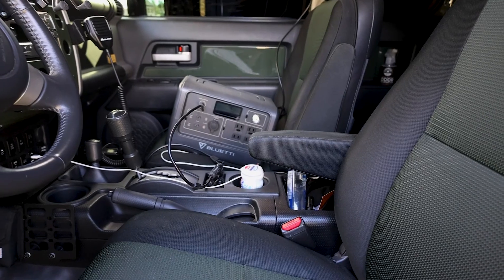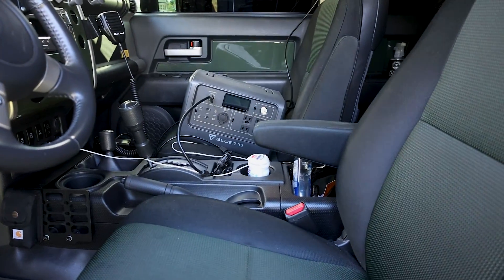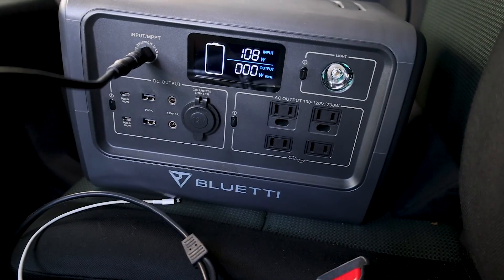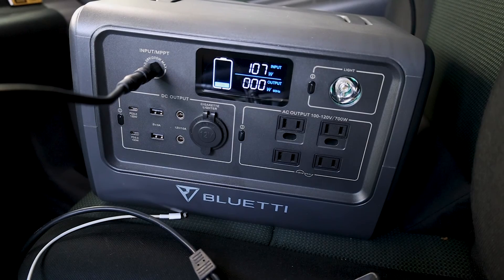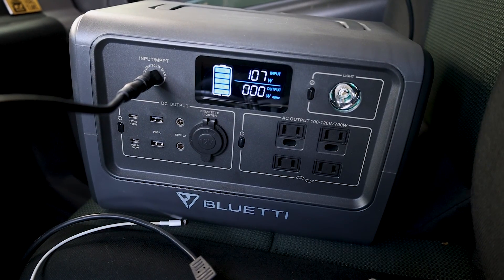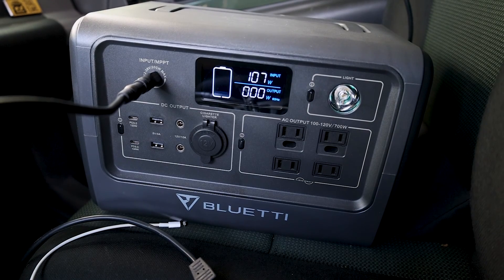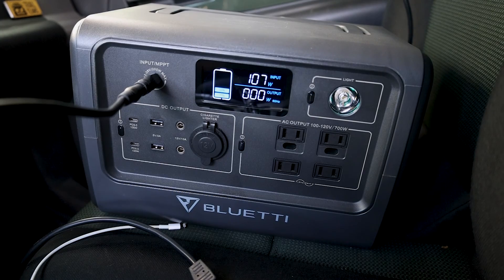So right now it's 9:10. The solar panel has been connected for about 11 minutes and we're going to see how long it'll take to charge today. This is a 700 watt hour solar generator from Blue Yeti. I'm pulling 107 to 108 watts right now — this can get up to 200 watt max intake, so we'll see if we can reach that. We'll check back in later and show you the progress. When the sun changes we're going to move the solar panel to the roof and show you how you can use this solar blanket in different sun positions.